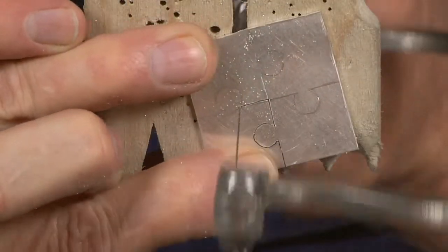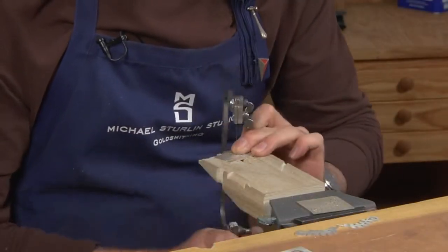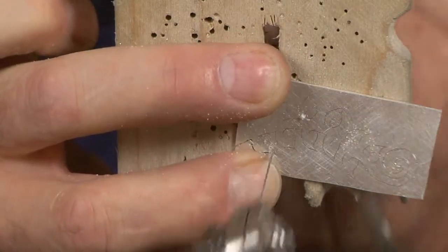Plus the activity of sawing, once we're comfortable at it, it's very enjoyable. It's just like a magical thing. We just watch the tool move through the metal and we enjoy it. It shouldn't be frustrating — it should be an enjoyable process.